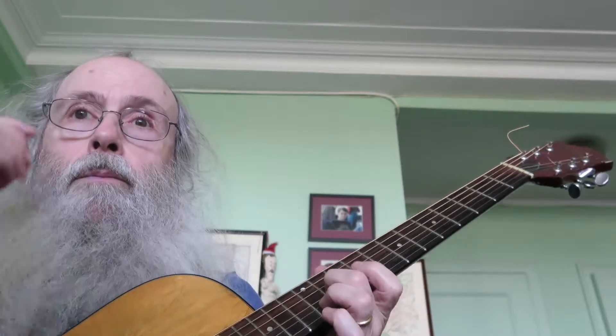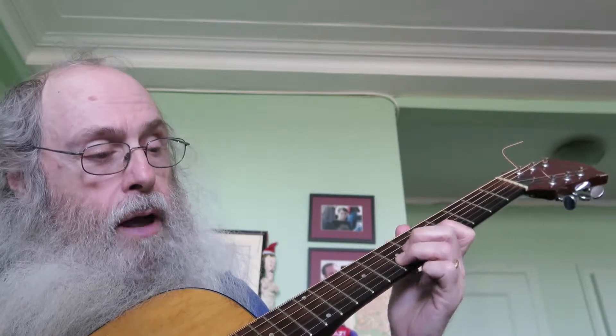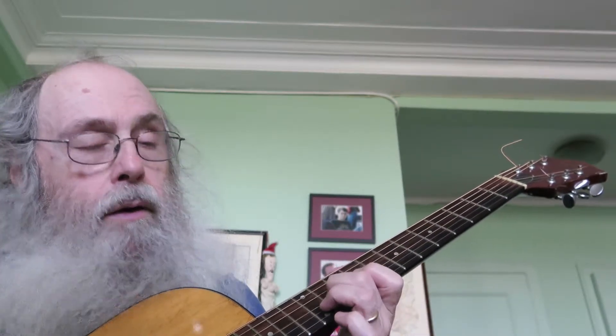And then you go up here. See, oh look, it's the same note. So that note and this note are the same.